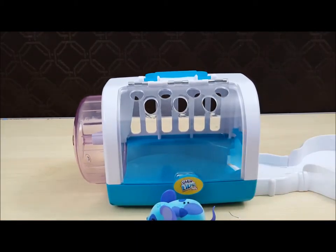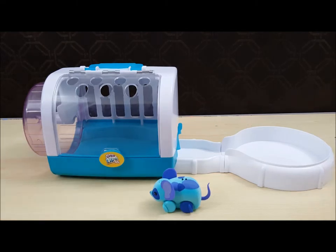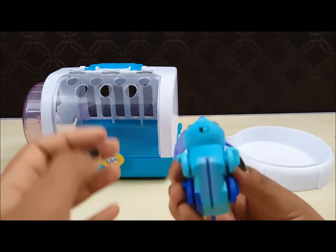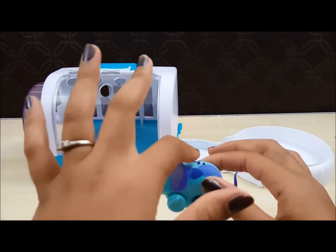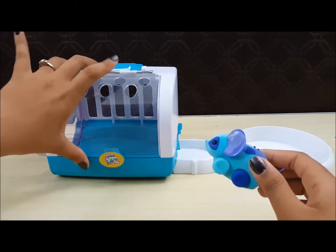So let's see what Snippy does. You turn him on by this switch right here. There you go. Let's see what he does. So he moves. He makes sound. There are two spots right here — sensors. There you go. Let's see what he does.